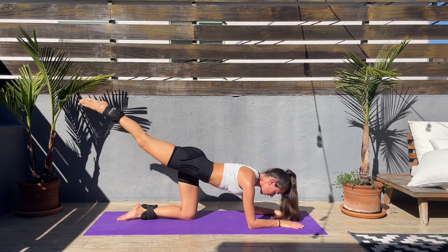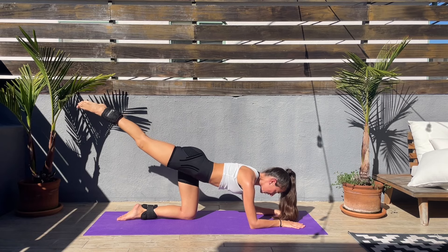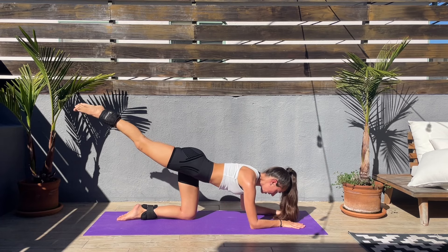Feel those glutes — I'm already feeling my booty, hopefully you are as well. Keep that core engaged.